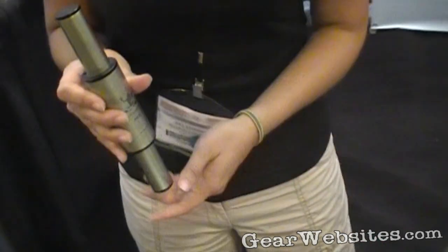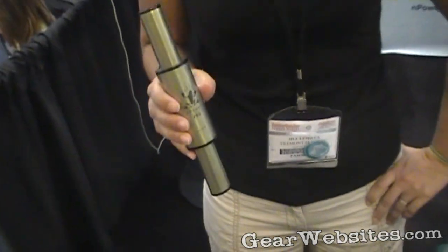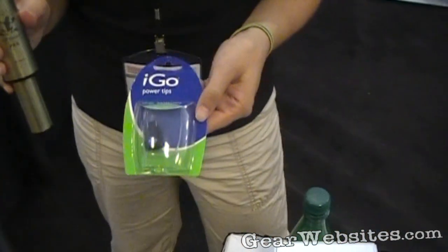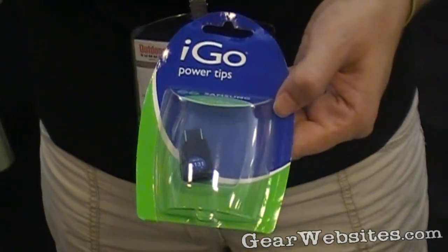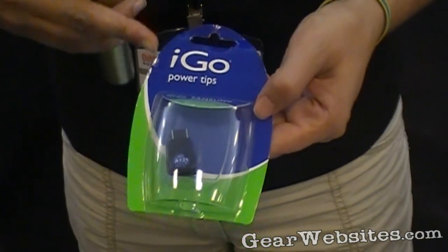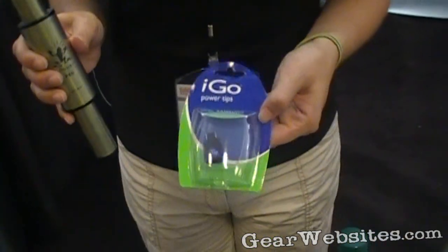Like a Droid or an Evo? Yes, absolutely. The tips we get from a company called iGo, and they make approximately 100 different tips. You can get a handful of them from us on our website, which is npowerpeg.com. You can also purchase them directly from iGo, Walmart, Radio Shack, or Sears. So these are pretty readily available.